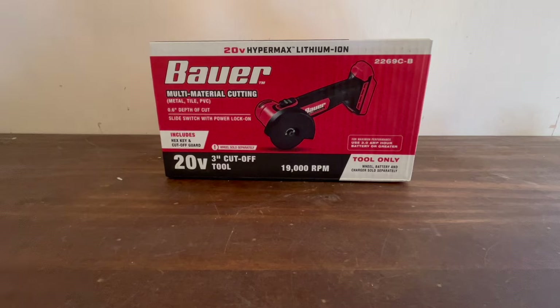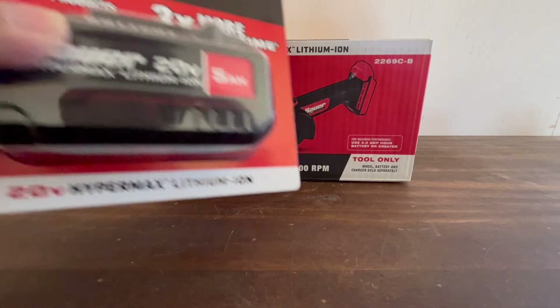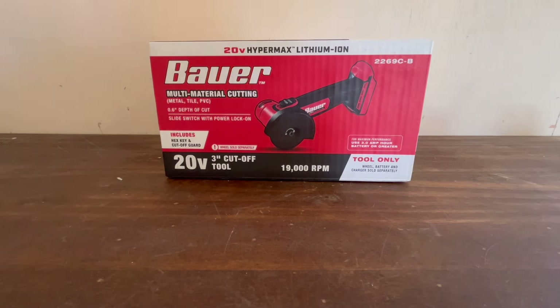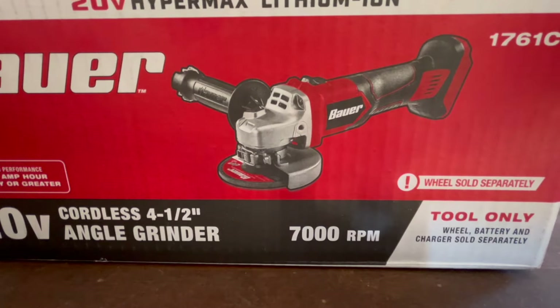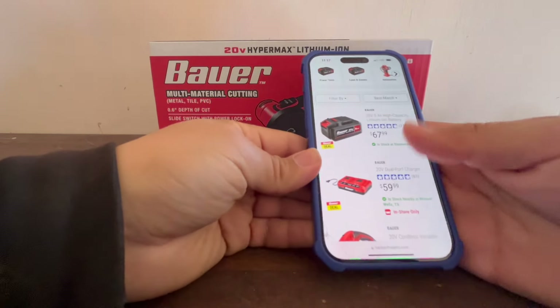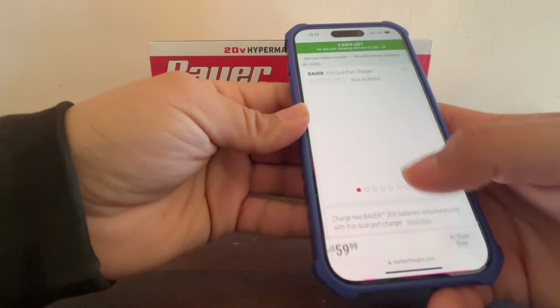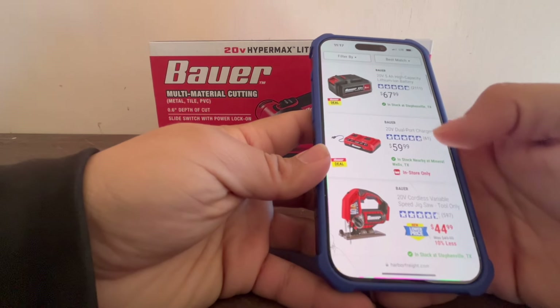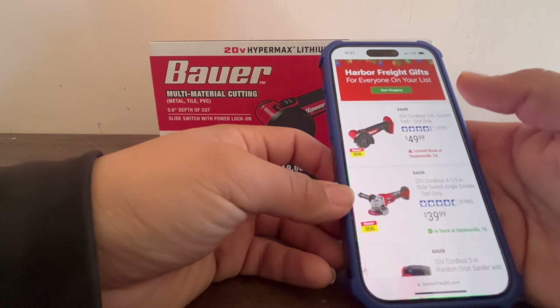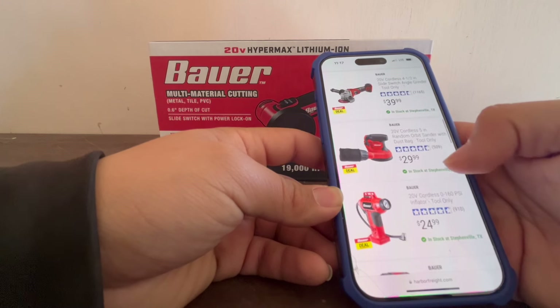There's a deal going on where you can get this tool for free with a five amp-hour battery purchase. With that deal, you could pick up the cut-off tool, a grinder, or other tools — as long as you buy a battery, the tool is free. They also have a battery charger, jigsaw, crown stapler, grinder, orbital sander, and more available with the deal.